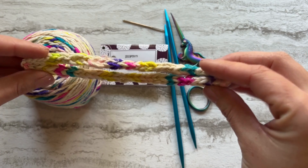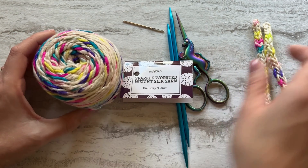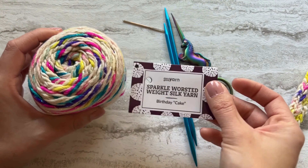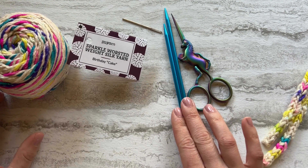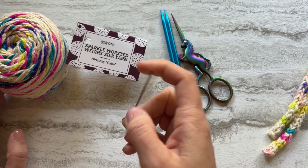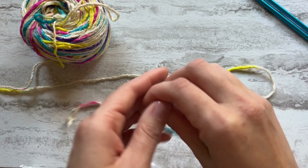bows — you name it. The materials you're going to need today are yarn. I'm using the Sparkle Worsted Weight Silk Yarn in Birthday Cake, and you can see it made up here — isn't it fun? Tons of sparkle and speckles. You can use any yarn you want. In this case, because I'm using worsted weight yarn, I'm going to be using US number 8 five-millimeter double-pointed knitting needles. You're also going to need a pair of scissors and a yarn needle for weaving in ends.